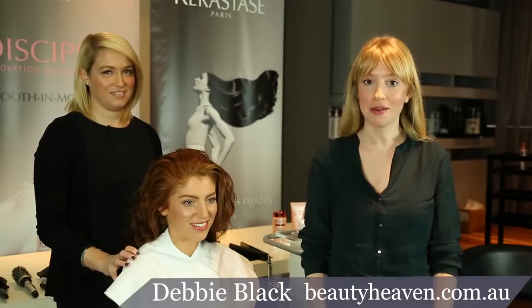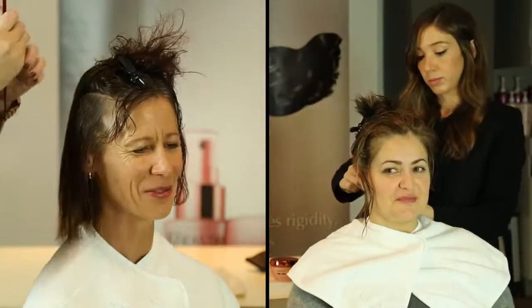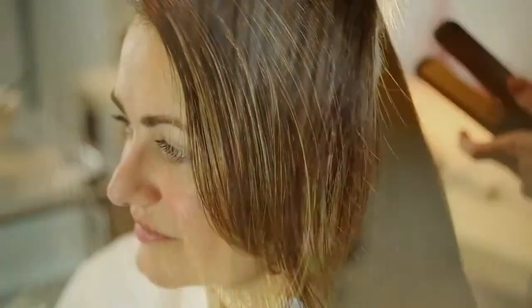A few of our lucky members are here with us today to experience the Kerastase Discipline smoothing service. It's an in-salon, non-chemical hair smoothing treatment that's designed to restore and repair hair, to make it much easier to style, to get rid of frizz and flyaways, and really give it that beautiful, smooth result.